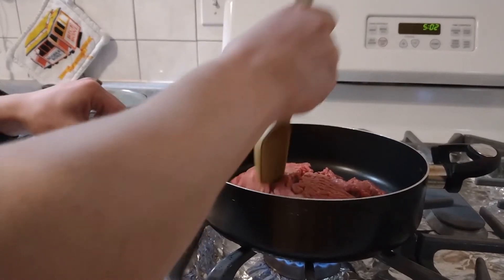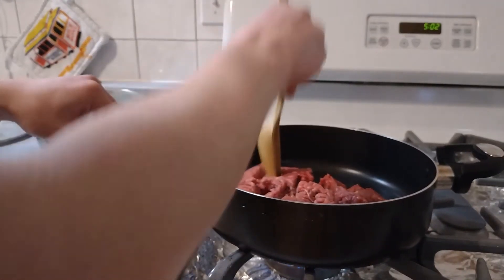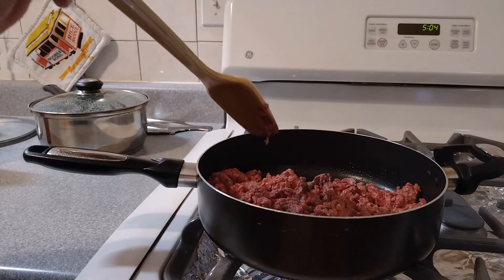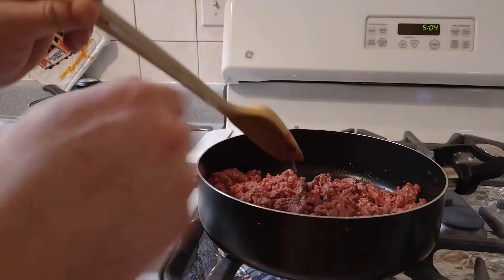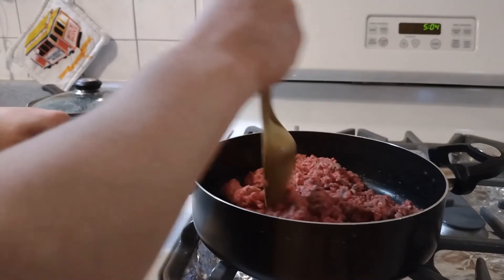This here is just breaking it up and stirring it. Break and stir, break and stir for about six to eight minutes. I'm going to turn the heat up to about a seven and a half and keep stirring. It all needs to be brown — you don't want to see any pink; that means it's still raw.